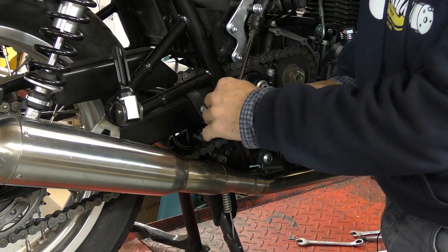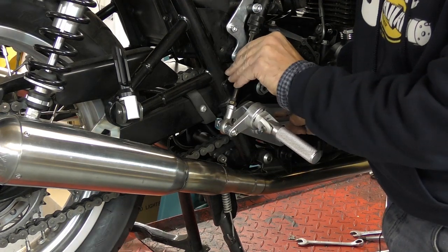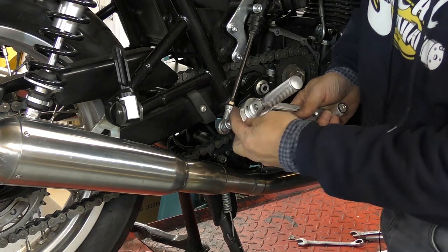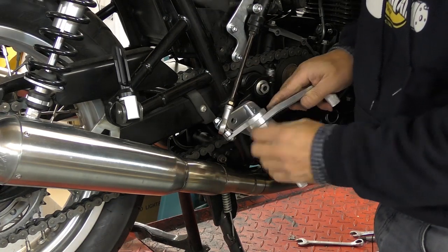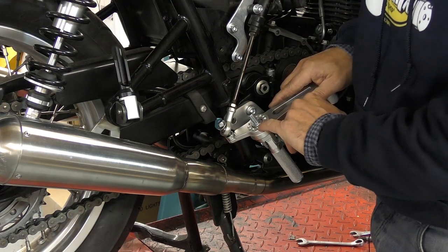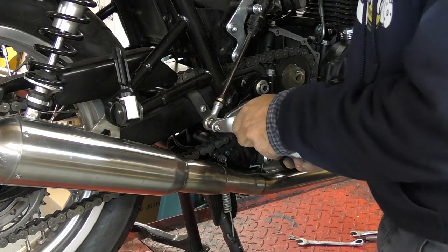You've got adjustment on here — you can wind this in and out, or if you were miles out on the adjustment you can actually move this plate onto a different hole on the back if you wanted to be outside the adjustment range of this swivel.